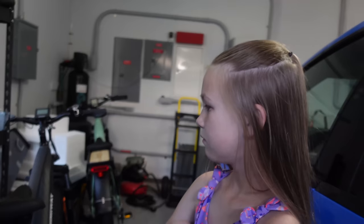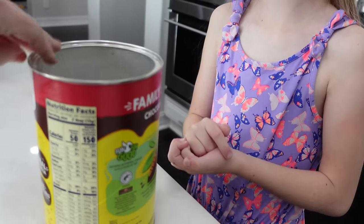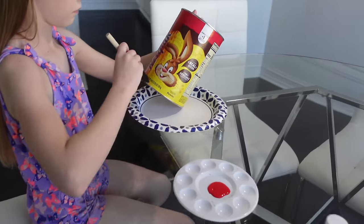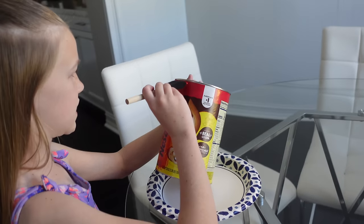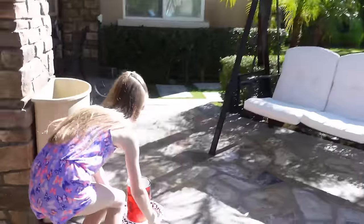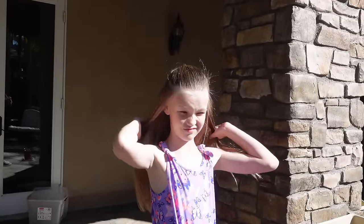A few moments later — down Nesquik! It's a cylinder shape so we're gonna paint it. I told Madison we'll need a couple coats for sure. We decided to bring it outside in the sun — it'll dry much quicker, probably only needs about five minutes, and then we'll be able to put on another coat.